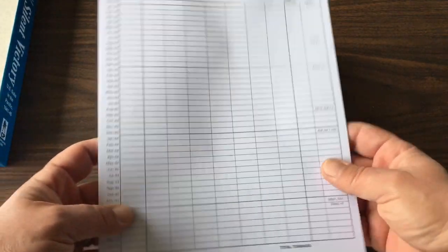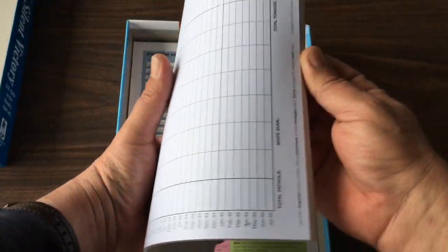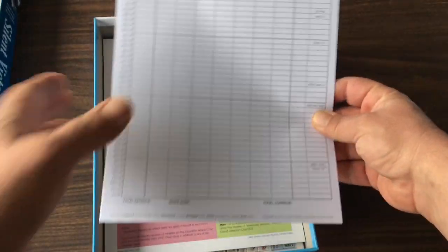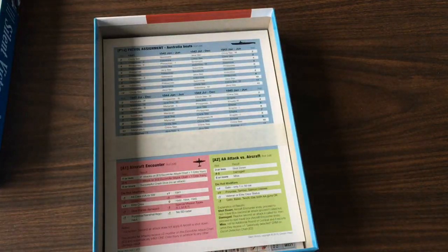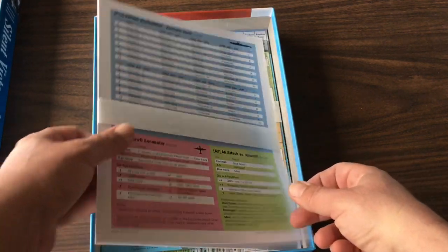Here are our log sheets for our patrols. And I love this — a whole pad of them. Great. I love when — and it's so rare these days — usually you get one of these and then have to go run off copies. They skipped giving you the homework assignment and just gave you a whole pad.